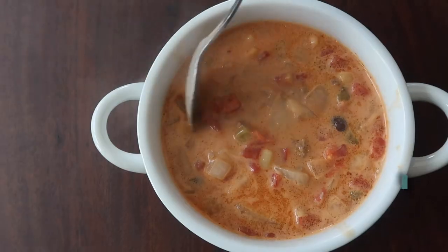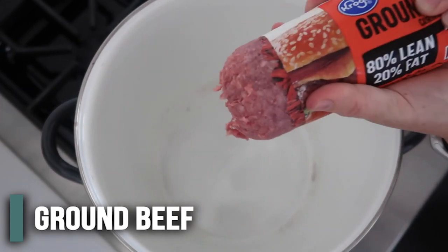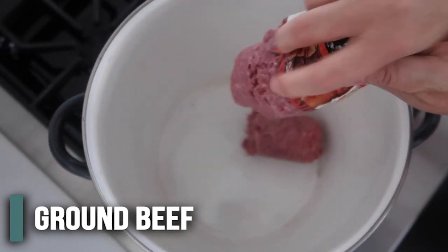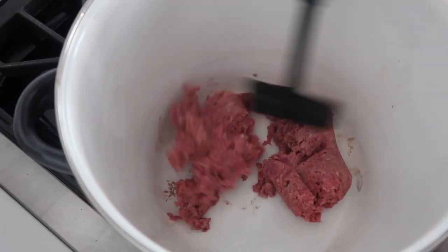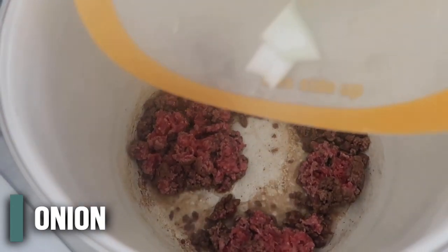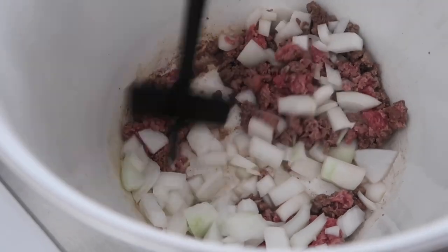Let's get cooking. The first recipe I'm making is cheesy beef taco soup. You're gonna take one pound of ground beef and just put it into a large stock pot. We're just gonna break this up and cook the meat. Once your meat is starting to brown, go ahead and add one onion to the meat, and we're just gonna cook that while the meat browns.